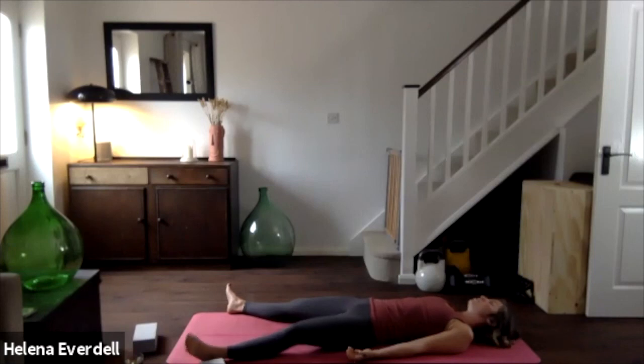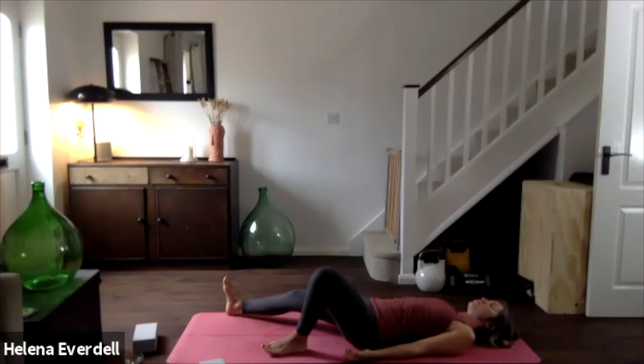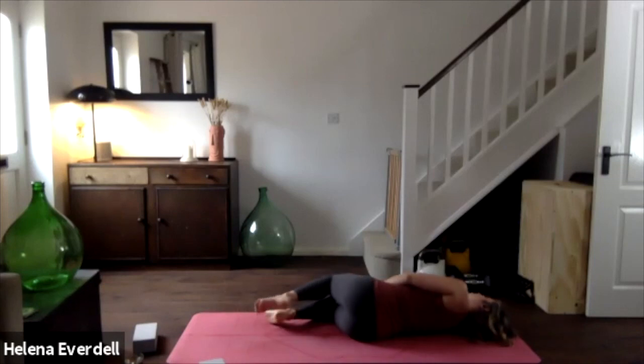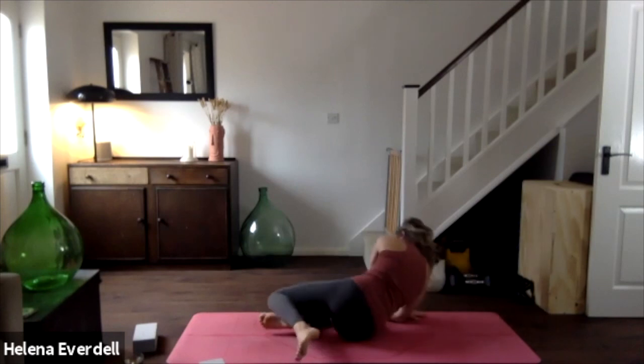With eyes remaining closed, when you are ready take a little shuffle to the left so you can roll onto the right side, staying on that wall of your mat. Pause here, feeling the comfort and security of this posture, allowing the blood pressure and heart rate to return to normal so we avoid feeling dizzy when we sit up. Eyes closed, gently pressing into a comfortable seated position — that may be legs crossed or sitting on a pillow, or legs long.